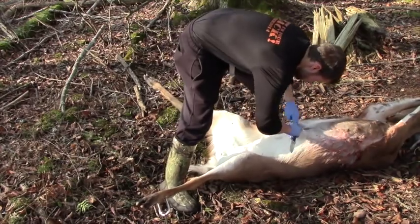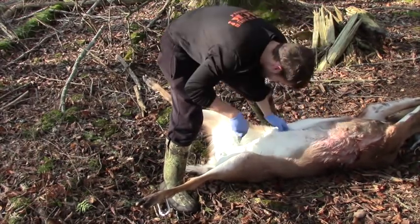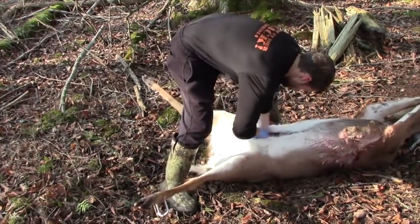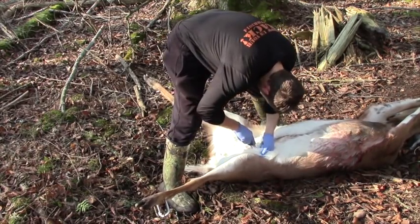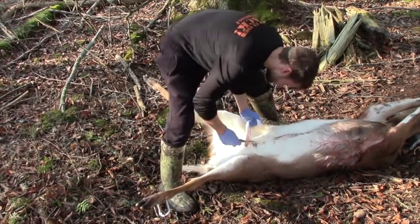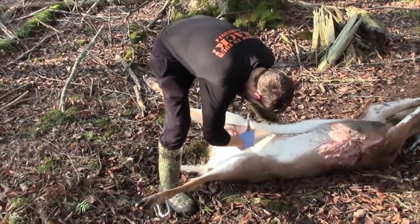Once you can see the animal's intestines and have gained access, start working your way down towards the animal's pelvis, making sure to stay in the midline and keeping the bevel of your knife up to avoid puncturing any of the organs. At this point, you will need to extend your incision towards the animal's hind legs in order to dissect out the animal's bladder and lacrimal ducts or, in the case of a buck, the animal's genitals.